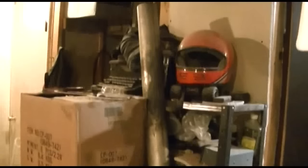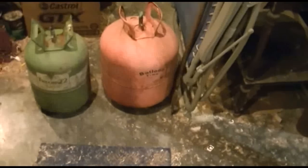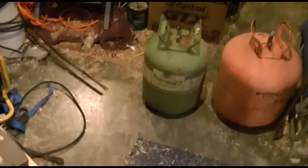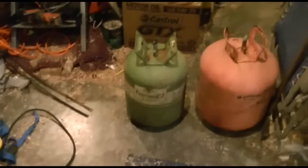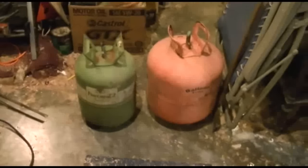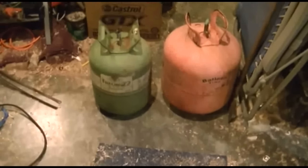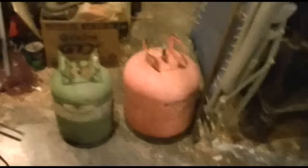We're going to start out with a piece of three and a half inch exhaust pipe. I'm going to use what was a helium tank for balloons and an R22 tank for the prototype. We're going to need some hardware and stuff, but that's where we're going to start with these three items.